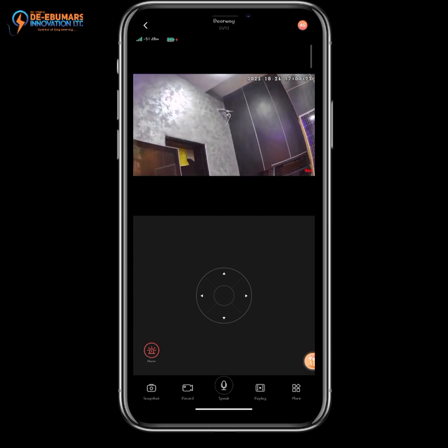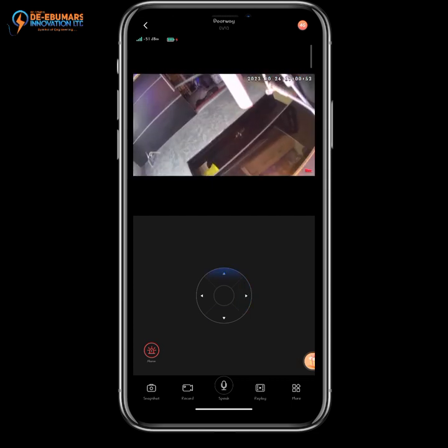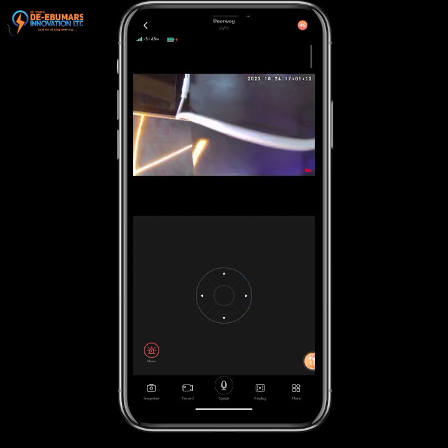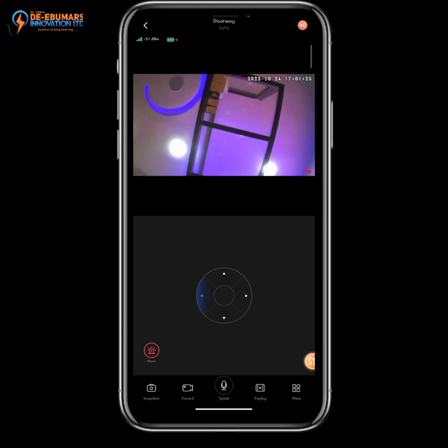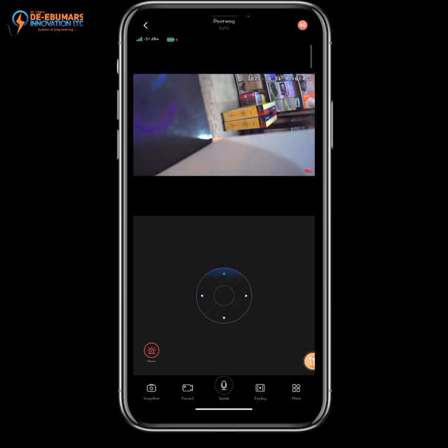Your camera is now successfully set up on your mobile phone. You can see how you can pan, tilt, or zoom the camera whichever way you want — pan to the left or right, tilt up or tilt down. It's just as simple as that.